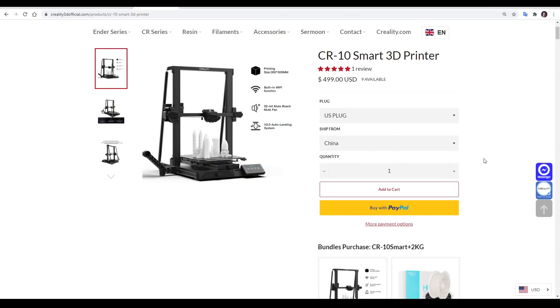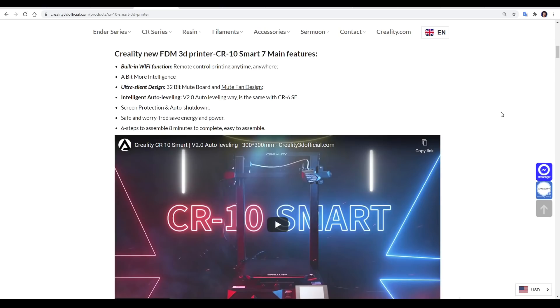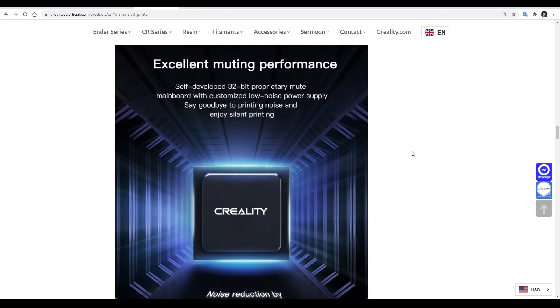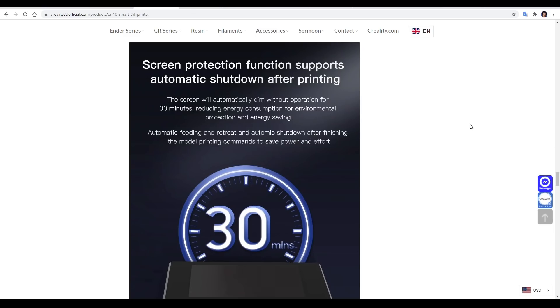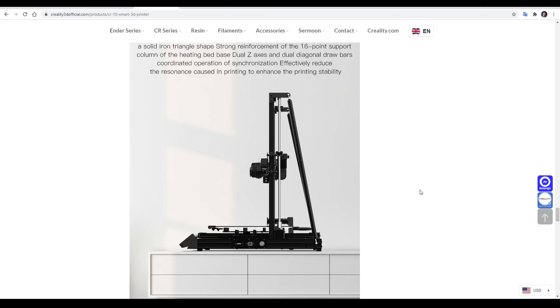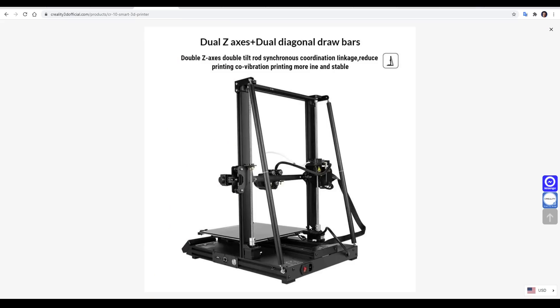The CR10 Smart is the latest from Creality's popular line of CR10 3D printers, retailing for $500 from the official Creality web store. The merits of this printer boil down to seven key improvements: built-in Wi-Fi functionality, an ultra-silent design with quiet fans, the auto bed leveling system from the CR6SE, auto shutdown, power saving, and quick assembly. Its interface is a color touchscreen with a 32-bit mainboard, and it automatically shuts down after 30 minutes of idle time. The visual styling is inspired by what I think is a Lamborghini, with braces at the back and dual steppers for the Z-axis.